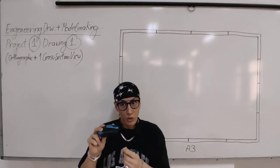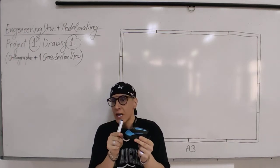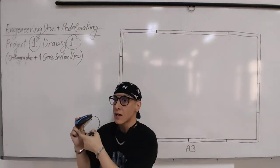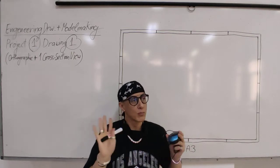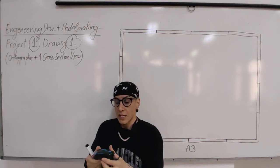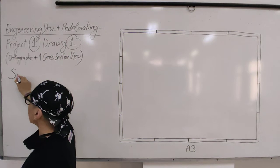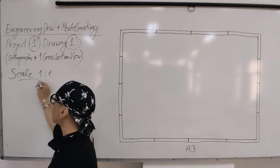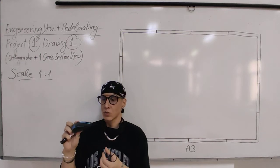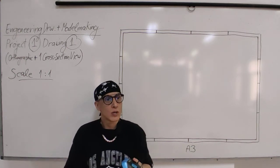I will use a simplified drawing today, but when you draw on the graph paper you have to make it 100% exact. Any corner, any curve, any detail must be on the drawing - nothing should be left out. You will be drawing at scale one to one, which means the real size, so the object's actual size should be on the paper.